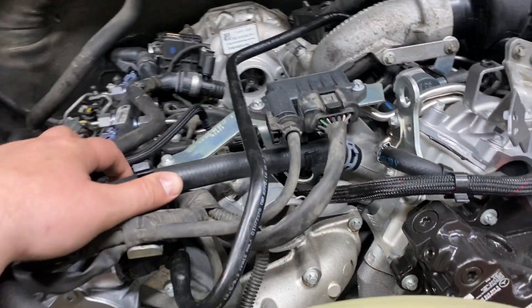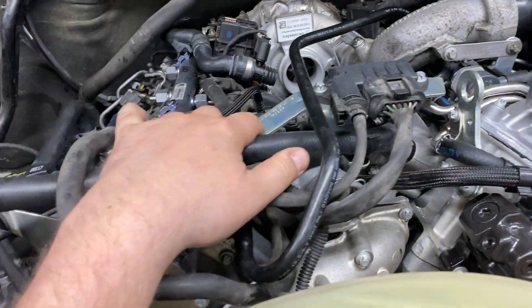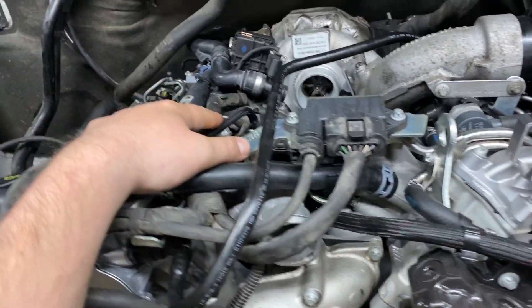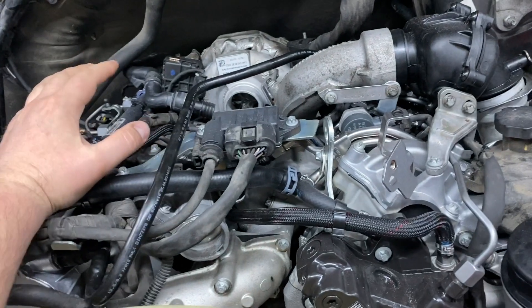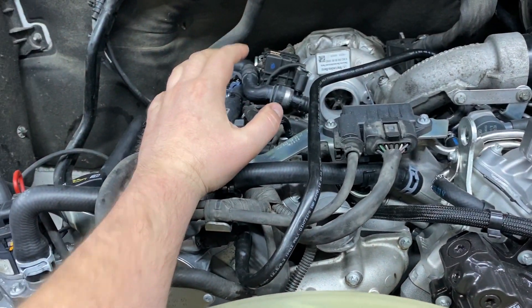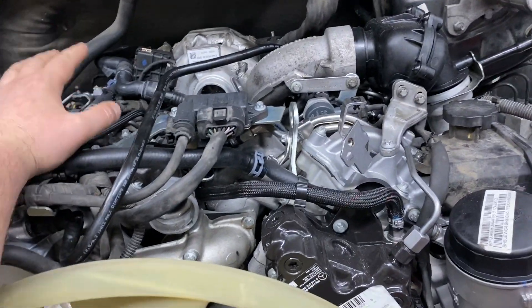You have to program the injectors into the CDI, which is the engine computer located right over here. You need special equipment and a special computer to do this. Without that, you will get misfires and the vehicle will not run correctly, so it's really important to program the injection quality of the injectors into the engine computer.